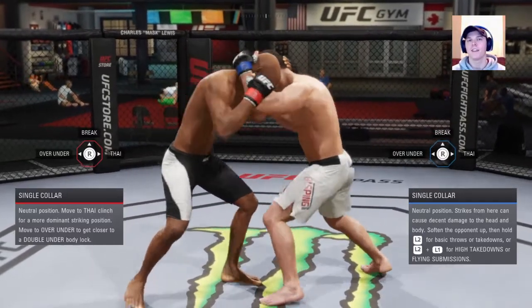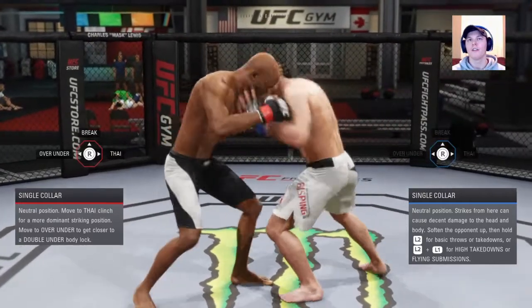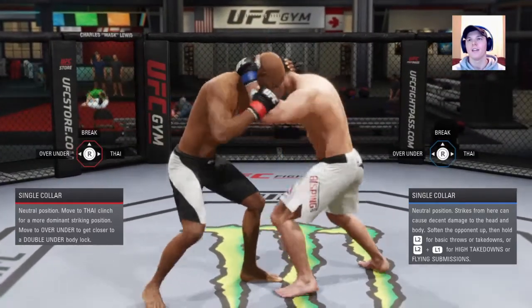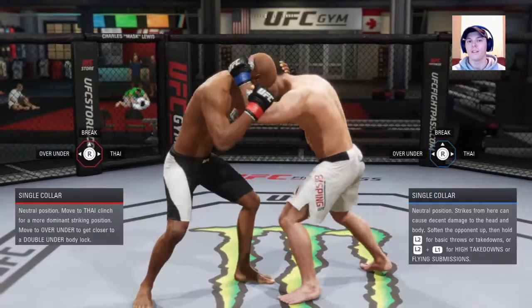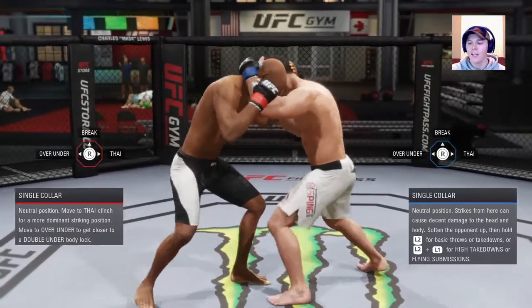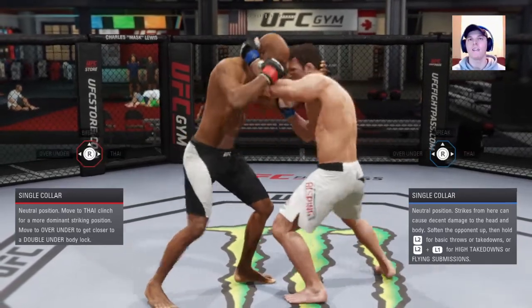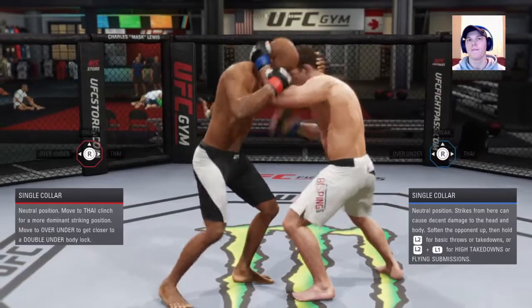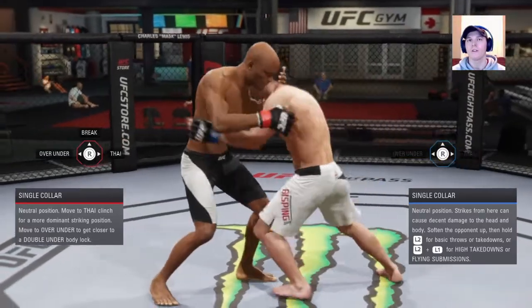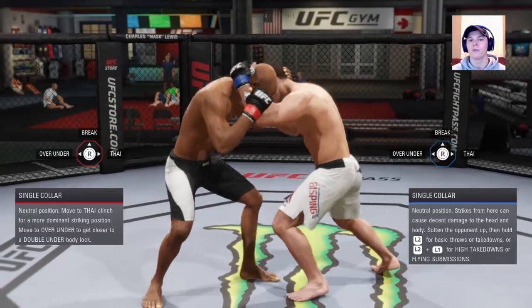Watch Michael Bisping here. To go to over under, his right hand is moving. As soon as the opponent starts his transition, a hand will move — left hand or right hand, depending on which way. If he's going to Muay Thai, the back hand will move. If he's going to over under, the front hand moves. To deny this, it's super easy.